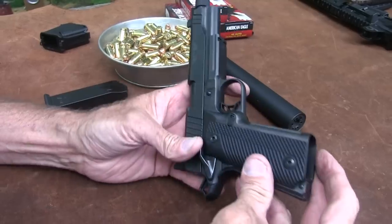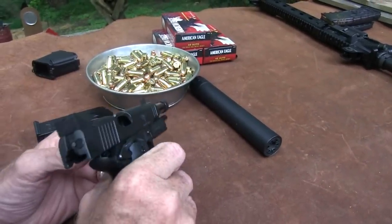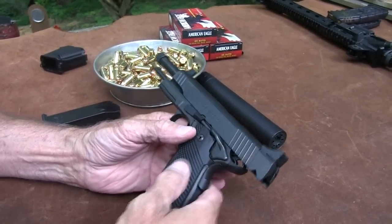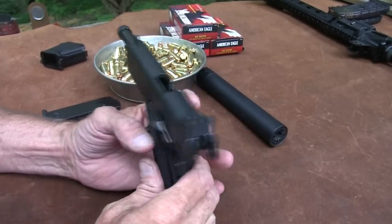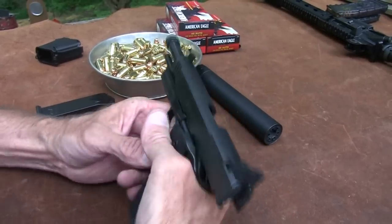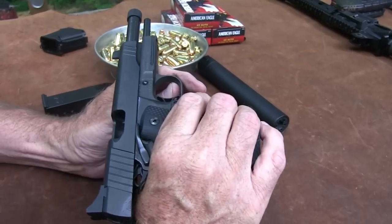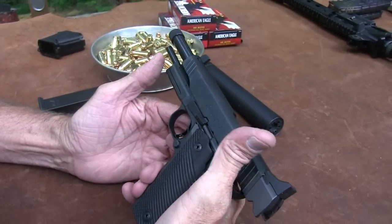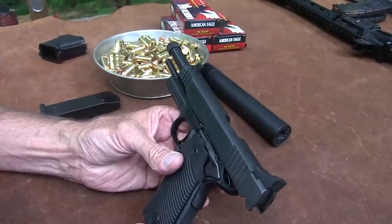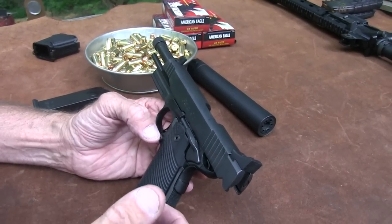Nice trigger. It's got an Evolution Gunworks heavy-duty extractor in it, so it's designed to be reliable. It has good grips — VZ grips or something — just nice grips with nice checkering. It's got some of that extra stuff: nice beaver tail, ambi safety, which I don't necessarily care for that much. And it's stainless steel — the frame and the slide.